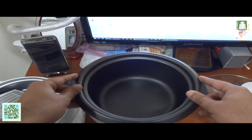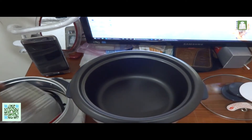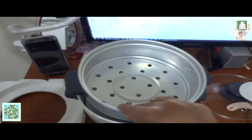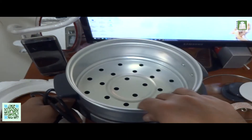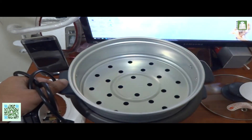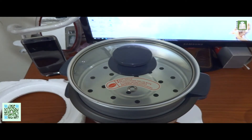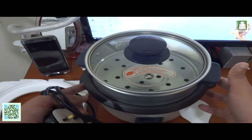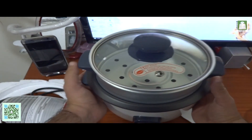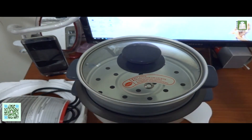Let me spin and turn it to show you. You put it in like this. This is how you use the steamer — if you want to steam something, you put it here, then close the lid, put your timer on, and bingo! Hopefully guys, you will like the video. See you soon, bye!